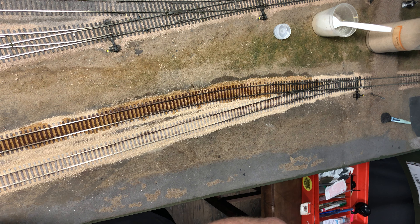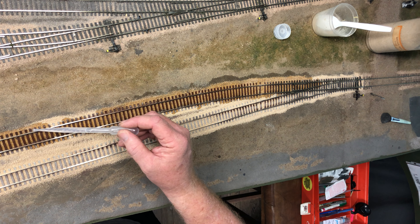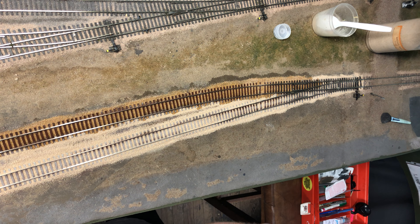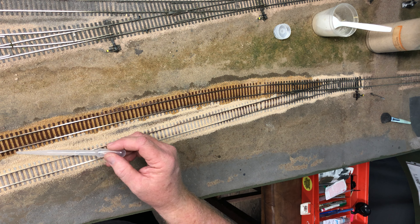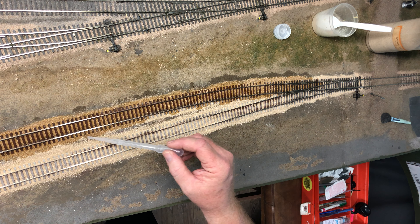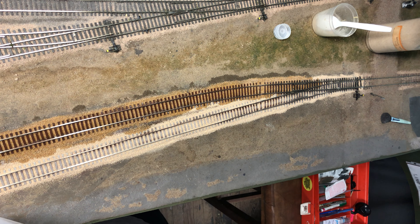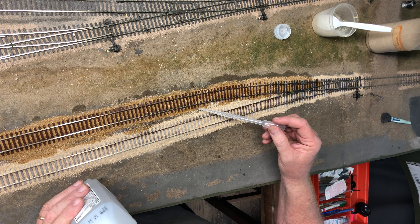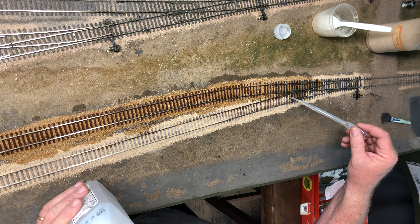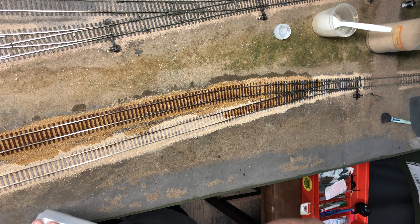When I come back to glue it, I don't use the fancy Scenic Cement. I just use regular white glue — right now it's in an Elmer's bottle but it's not Elmer's glue. I bought cheap white glue from Hobby Lobby, by the gallon, I think it's about $12 or $13. Mix that half and half with some water and a couple drops of liquid soap, and that's what I use to glue down the ballast. It seems to work really well.